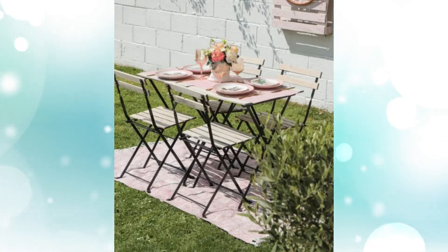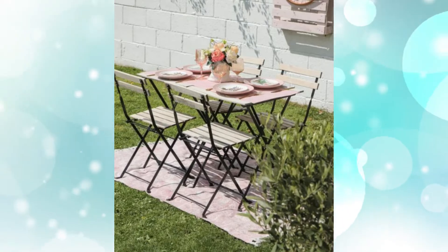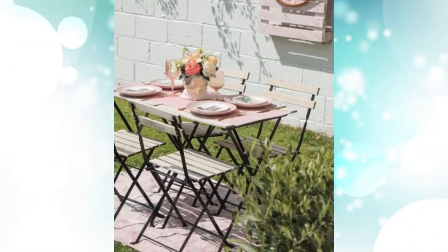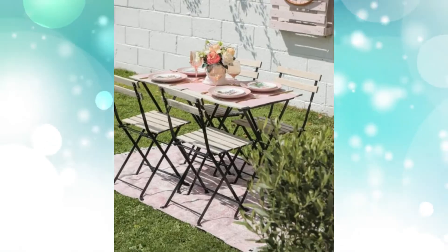Hack #2: Repurpose old IKEA furniture. This hack is about giving the weathered IKEA TARNO a new life. Outdoor furniture doesn't come cheap, so before you decide on trading your old one for something new, consider repurposing it instead.